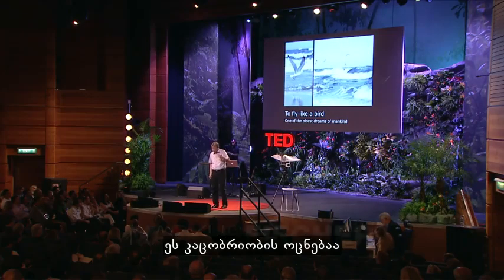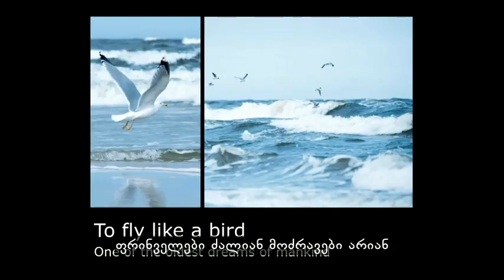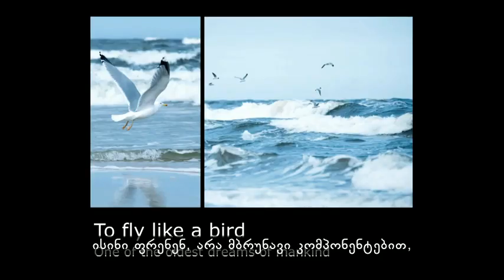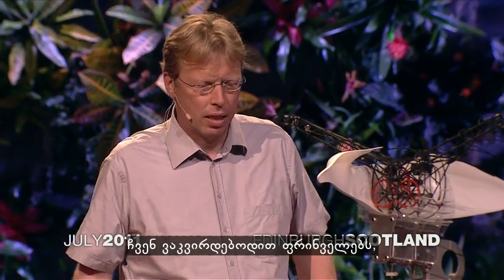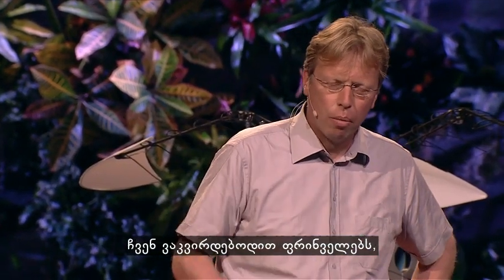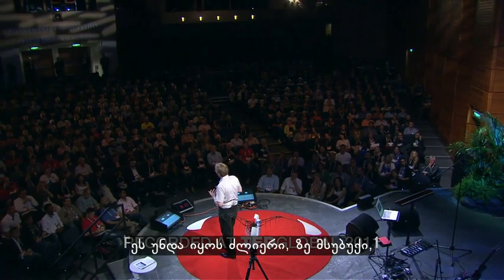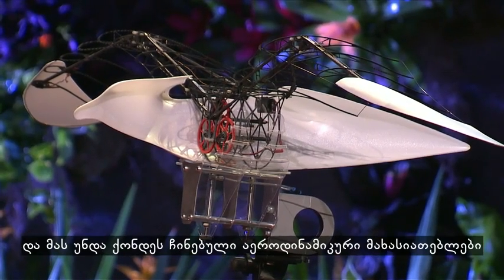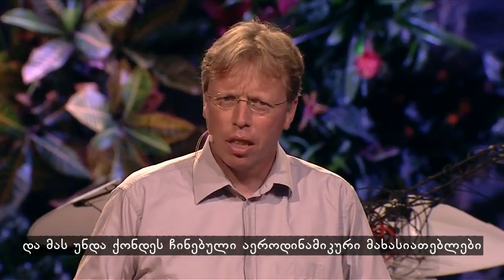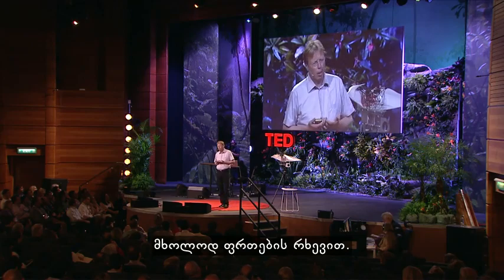It is a dream of mankind to fly like a bird. Birds are very agile. They fly not with rotating components, so they fly only by flapping their wings. So we looked at the birds and we tried to make a model that is powerful, ultra-light, and it must have excellent aerodynamic qualities that would fly by its own and only by flapping its wings.